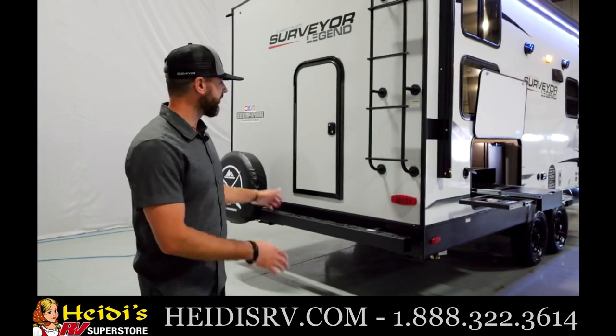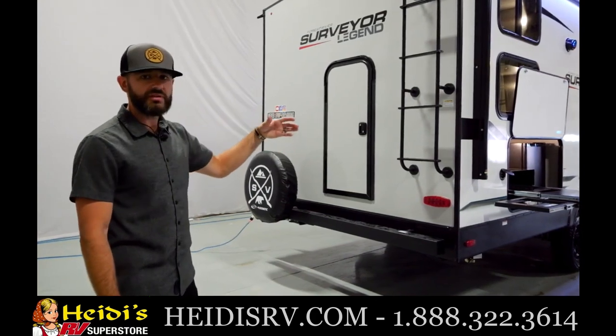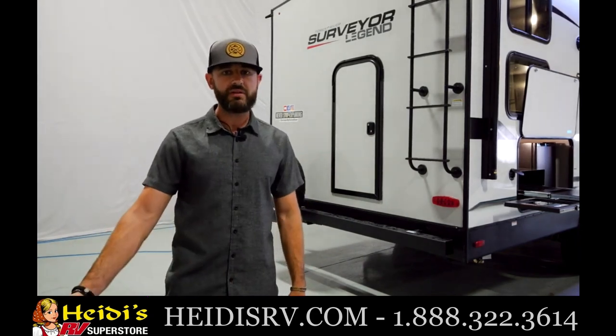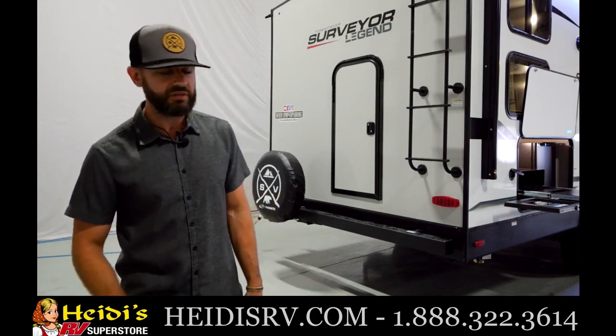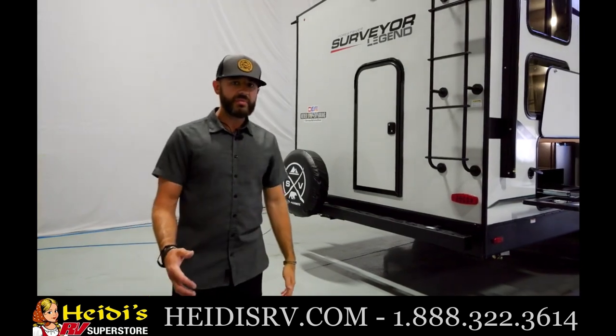We're in the back of the 240BHLE — one of my favorite rear setups. Standard roof ladder with a built-to-walk-on roof: 16-on-center trusses and a PVC roof membrane — the best material on the market. Fully walkable roof — you don't see that a lot in the lightweight segment. We've got a rear storage door on a friction hinge, making it very easy to load a full-size kayak or bikes under that flip-up bunk. It sets up high enough to still add a fold-down cargo rack for firewood, coolers, generators, or bikes — something most competitors can't do. Standard spare tire cover and backup camera prep as well.